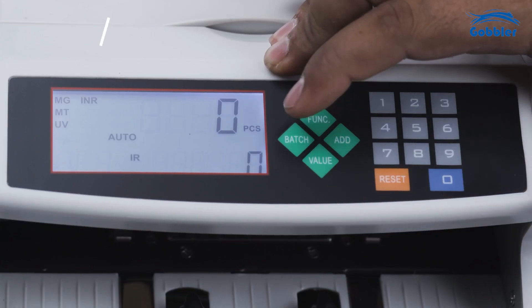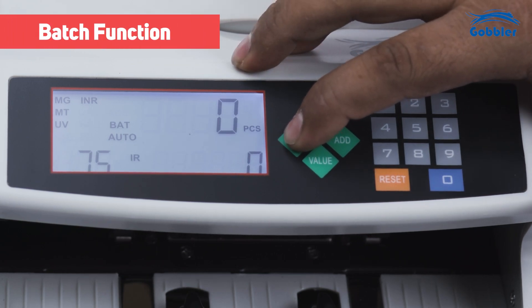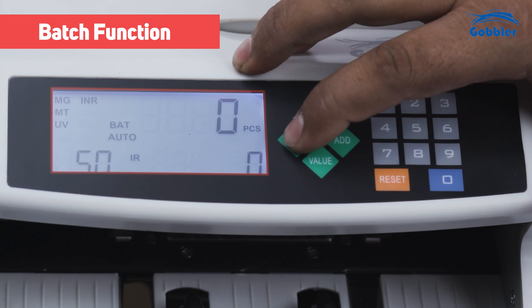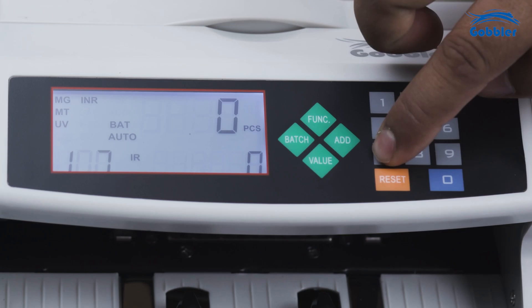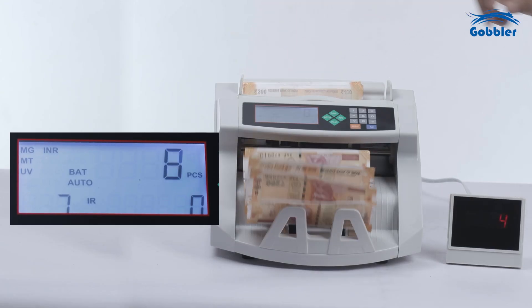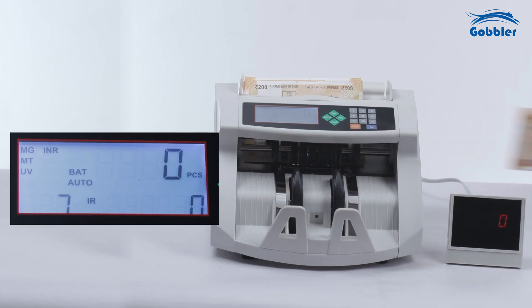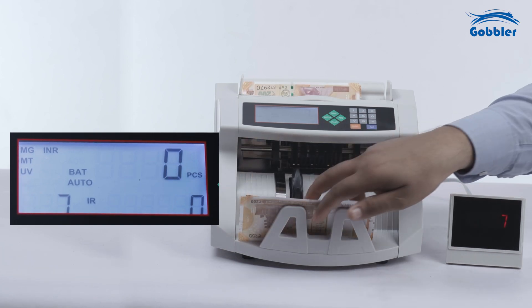Batch function: by pressing the batch button sequentially, the preset batching value will change from 100, 50, 20, to 10. You can also enter your customized number using the number pad. Once the hopper is loaded with notes, the machine will start counting and will stop when the counted quantity reaches the preset batch quantity.